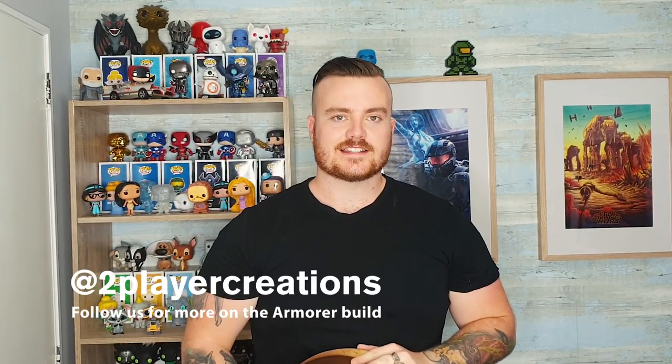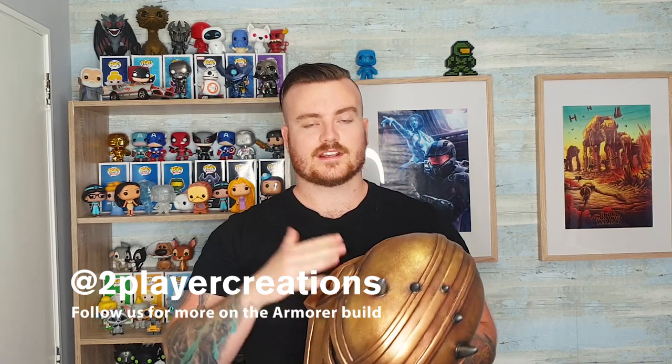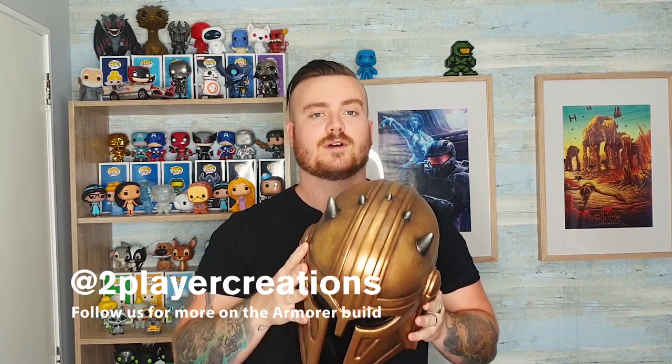Hey guys, Ethan from Two Player Creations. Today I'm going to show you how to paint the Armourer Helmet from the Mandalorian series. We're going to start with a plain raw cast, take you through the priming and layering steps, and right through to grime washing and highlights to get a nice movie quality finish.